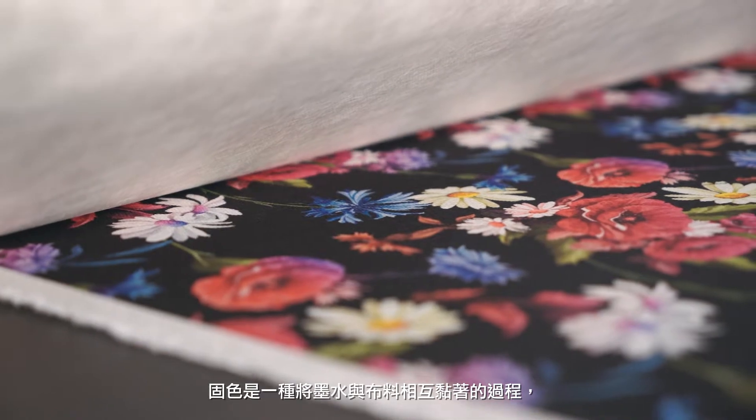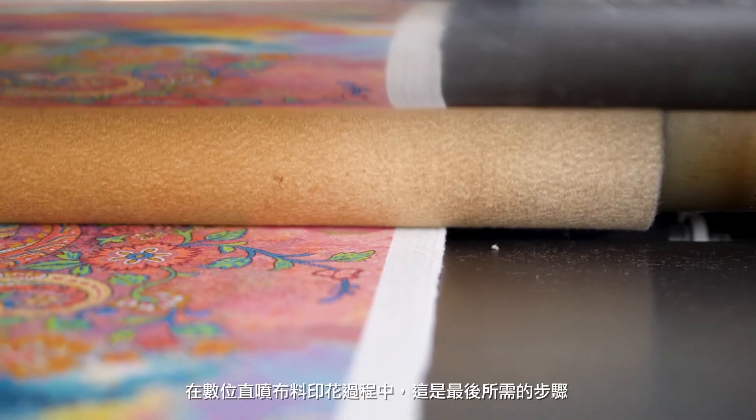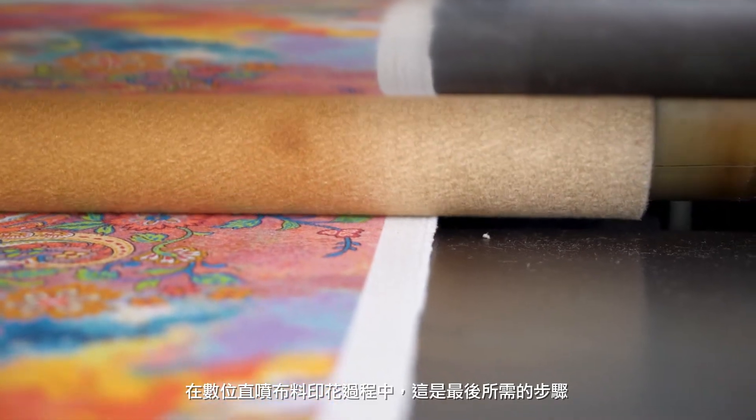Fixation is the process of binding the ink to the fabric. It's the last required step in the process of digital direct-to-fabric pigment printing.